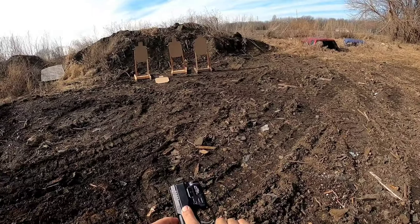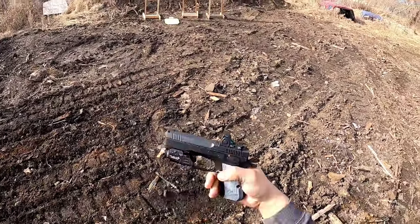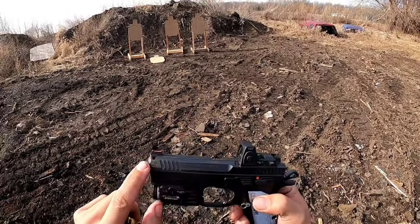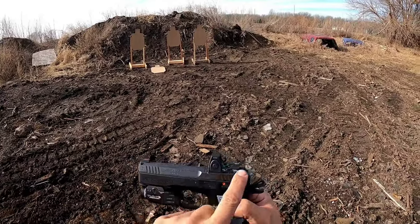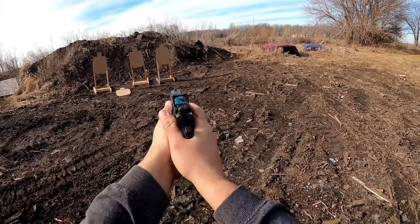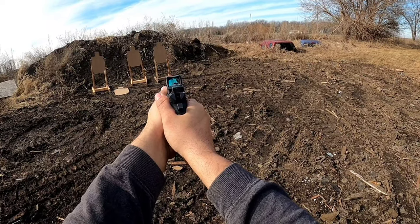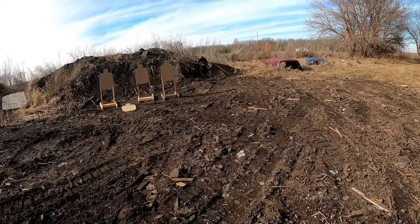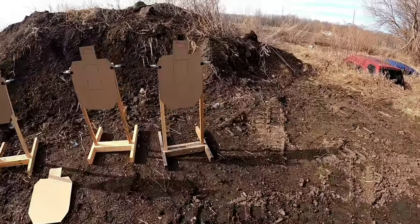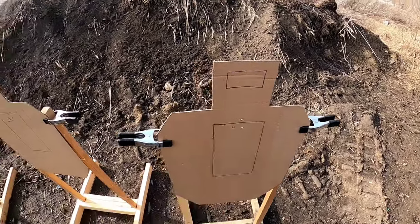One thing I did want to try — CH Precision Weapon Systems has a built-in iron sight on this optic plate, and it actually corresponds with the original front sight. So I'm just using the irons. I'm going to shoot a group at 15 yards. Check this out — aiming point right here, dead center. Pretty good.